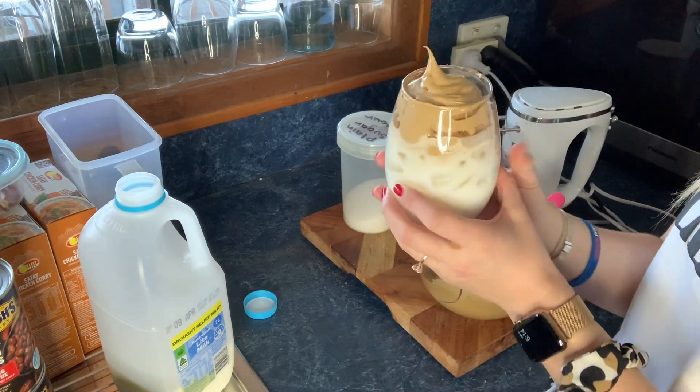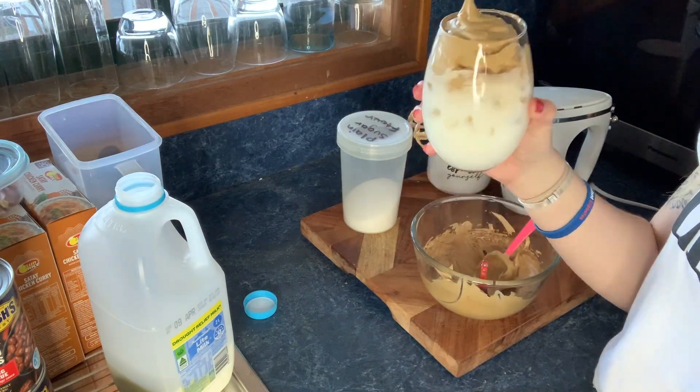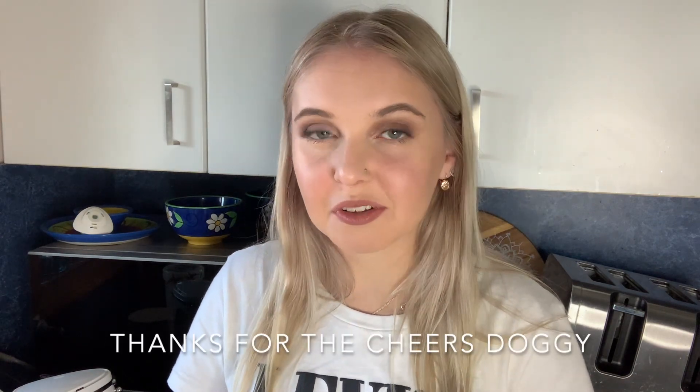It looks pretty damn good to me. It's probably super strong but doesn't that just look amazing? I'm gonna lick it. All right, I'm gonna serve that for Joel. It is so strong but it is so smooth — it's smoother than mousse, it's like uncooked meringue. That's what it looks like to me.